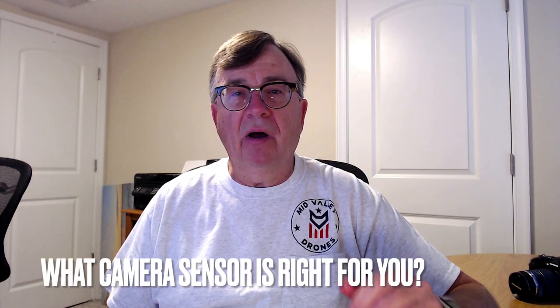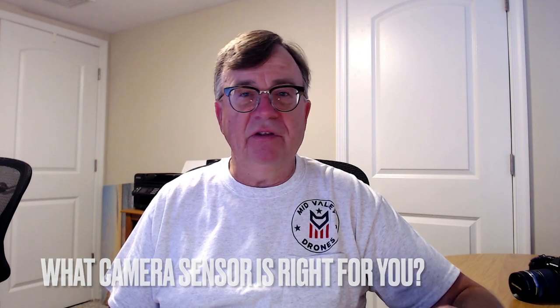Hello folks, it's Ron back here from the Ronza drone, camera, GoPro, Insta360 RSE channel. We cover everything over here, and what we got for you today is a little bit of a comparison video, but not the usual comparison video you're used to seeing on a lot of these YouTube channels.